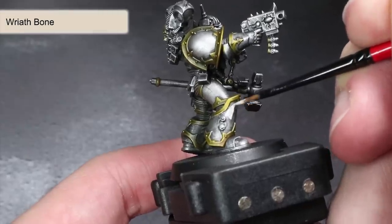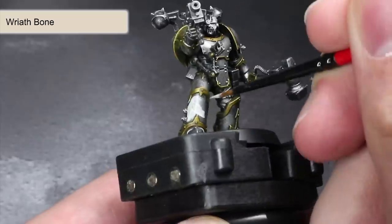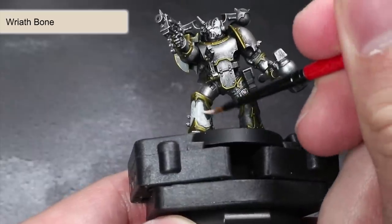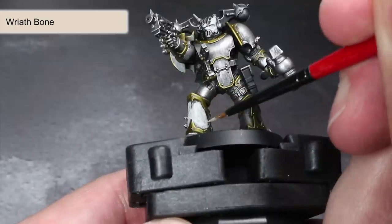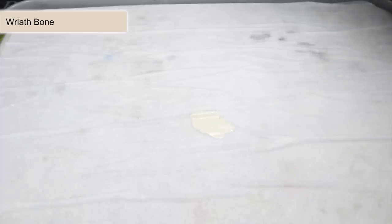As much as Iron Warriors love metal, not everything of theirs is painted metal — maybe they are into body paint, who knows. But there is one non-metallic thing every Iron Warrior needs and that is Hazard Stripes. For Hazard Stripes we need yellow, so let's paint on some off-white instead. Here we are using Wraithbone over the panel that I want to apply the Hazard Stripes to. But before I put brush to model, I thinned out my paint with a little water first.